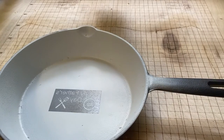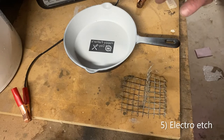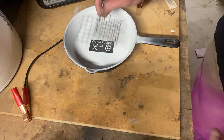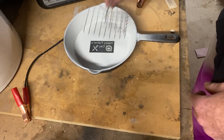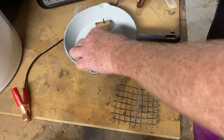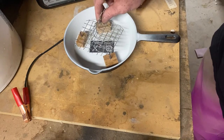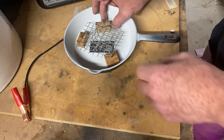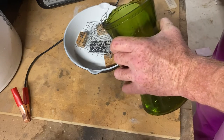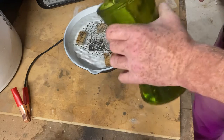Now we're going to etch it. The etching is going to be an electro-etch. I'm going to pour some salt water in here, put a grid over it, connect the positive to the handle of the pan and the negative to the metal grid I have here, with a couple of spacers to keep the grid up off the bottom.